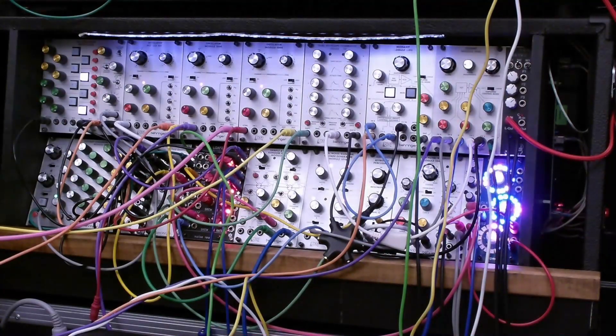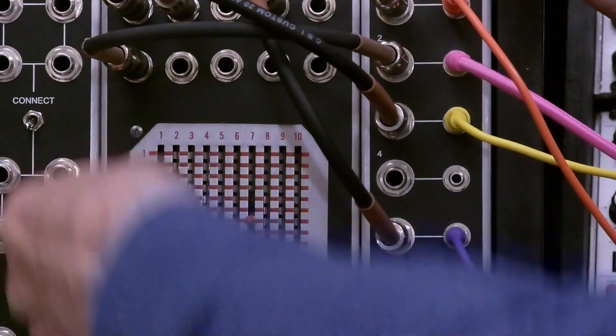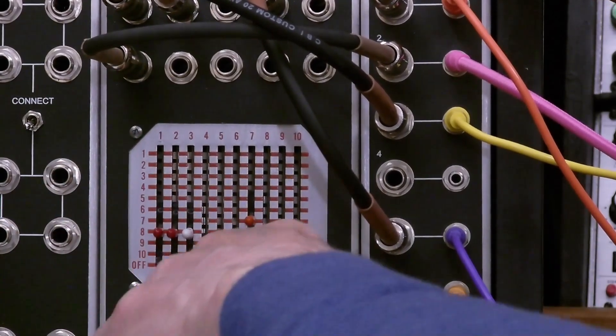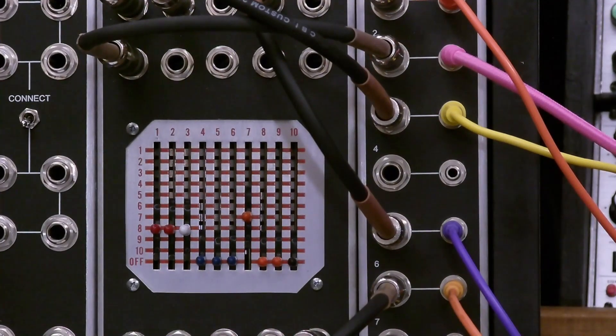The next example is mixing multiple output columns — for instance, taking three VCO outputs. We take the first three columns, which are the VCOs, and put those on the row that goes out to the mod amp. We'll change from unmodded to modded to hear the difference in the volume.